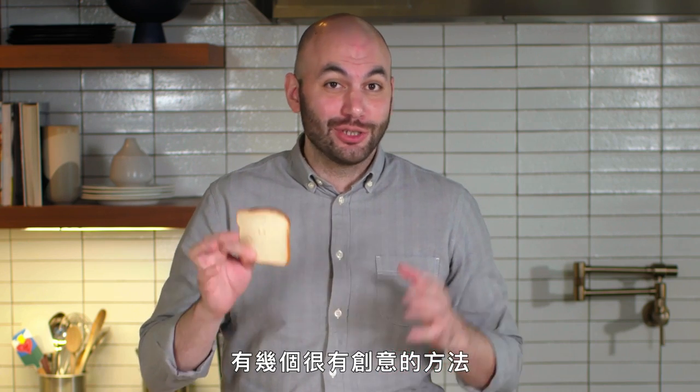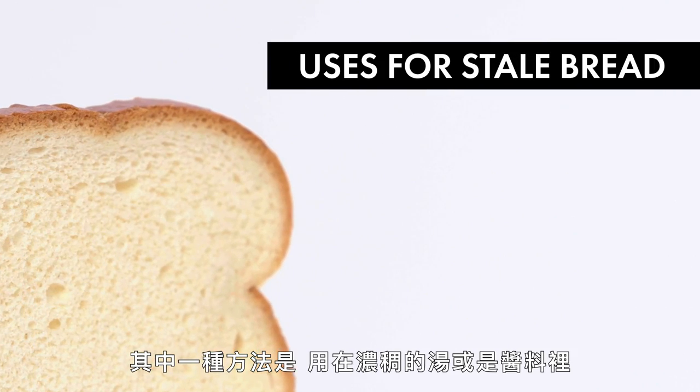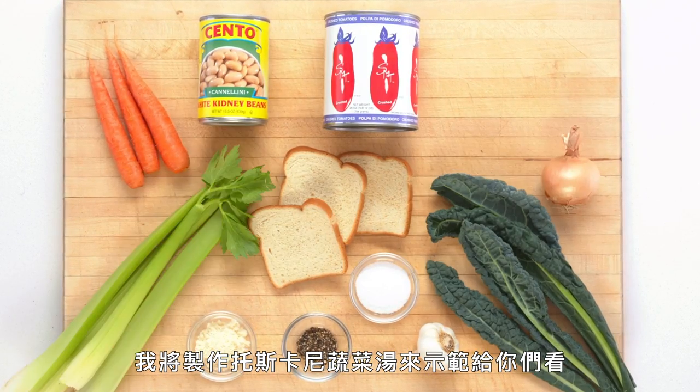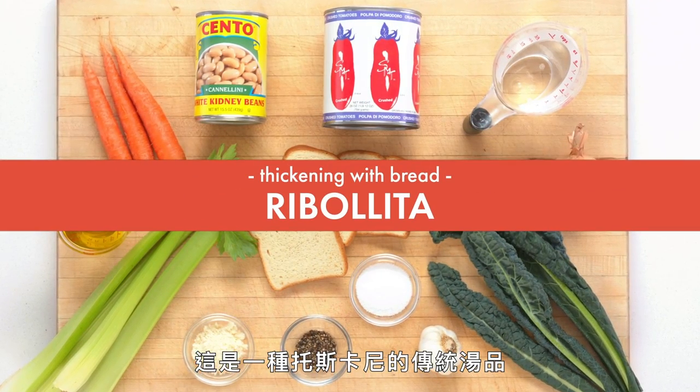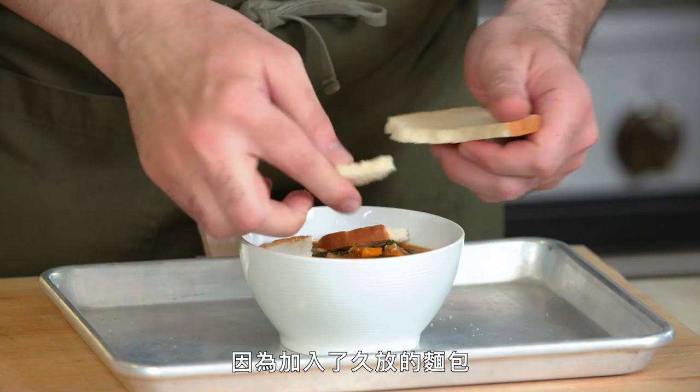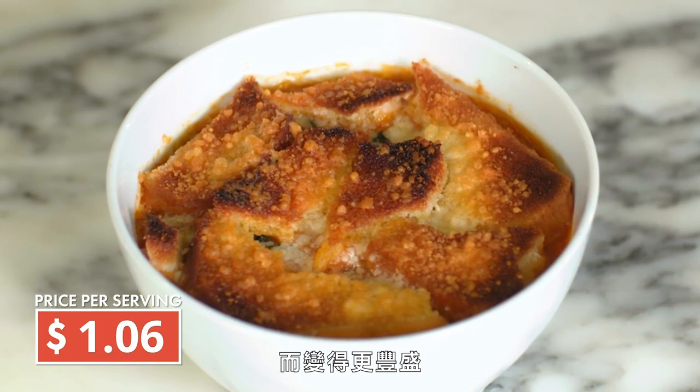So what do you do when you have bread that is hard as a rock? There are a few ways to use it very creatively. One way is to use it to thicken things like soups or sauces. To show you that, we're going to make ribollita, which is a traditional Tuscan soup. The way we're making it today isn't exactly how it's classically made, but it's a very simple vegetable soup made heartier by the addition of stale bread.